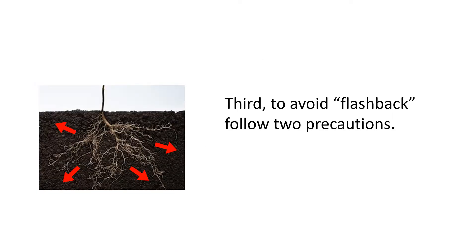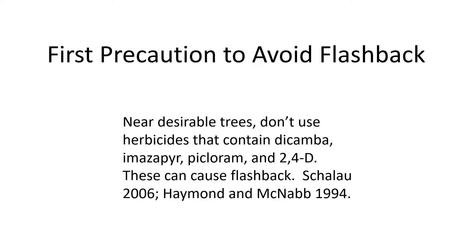The third tip is to avoid flashback. Follow two precautions. By flashback, I mean the loss of herbicide through the roots of the treated tree. The target tree or weed loses the excess herbicide through its own roots, and that may be taken up by another desirable plant.